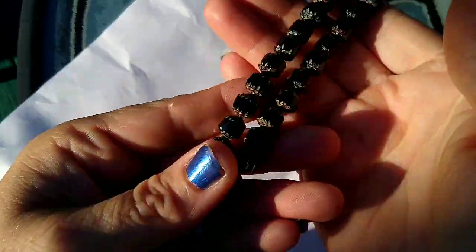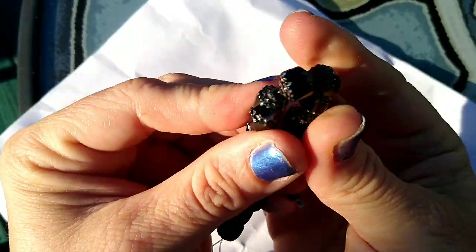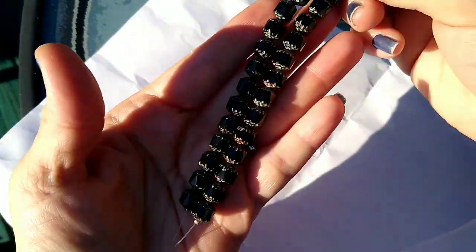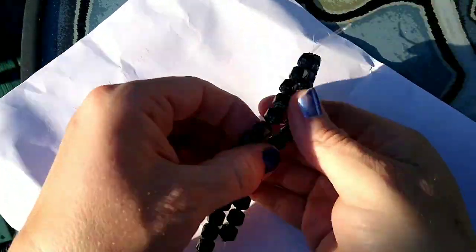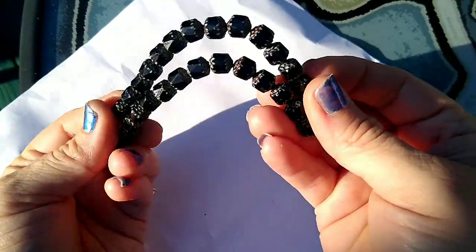Then we had two strands — 14 pieces each — of 8-millimeter Czech fire polished cathedral beads in jet Picasso. Look at these, I love these — they're so pretty. They have like a red Picasso finish on the ends — they're kind of red and oh, they're beautiful. I could tell by looking at them on the site that they were just going to be stunning. They were a dollar 99 a strand, which I didn't think was bad at all.